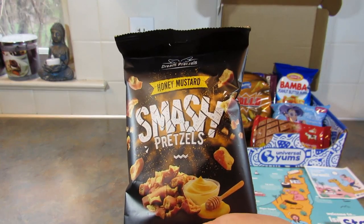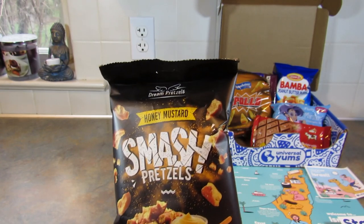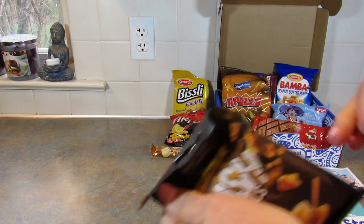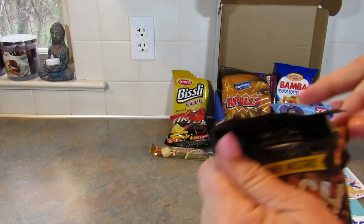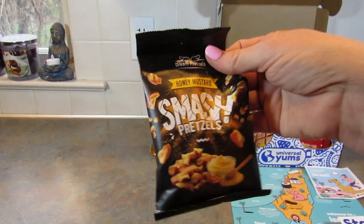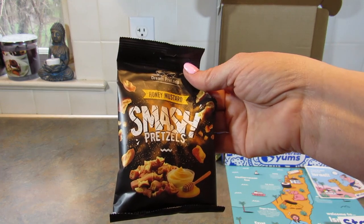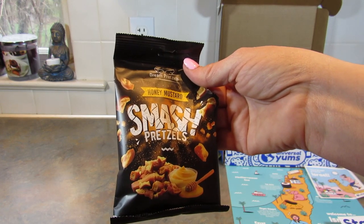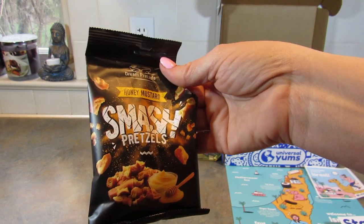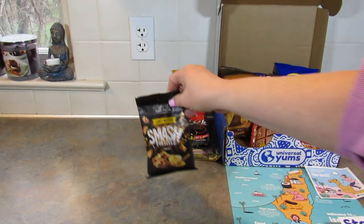Next up are Honey Mustard and Onion Pretzel Bites — sweet and savory punch with the perfect crunch. They're pretzel pieces, and I'm getting a really strong mustard taste from these. Mustard is not my favorite, but these are good. If you love mustard, you'll love those.